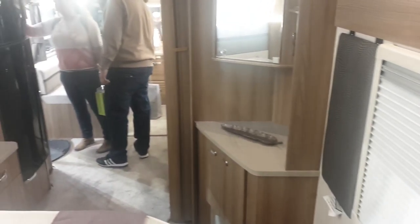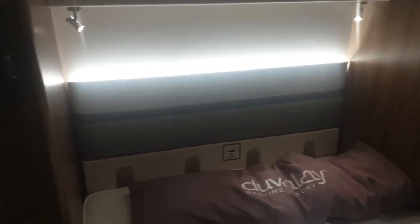I'm a big guy, and I found it easy to walk around in this caravan — loads of space with it being 8 foot wide. The bed's in its night mode and I could easily walk around it, which is pretty impressive.